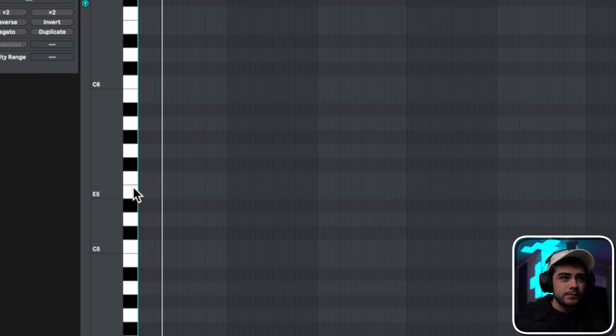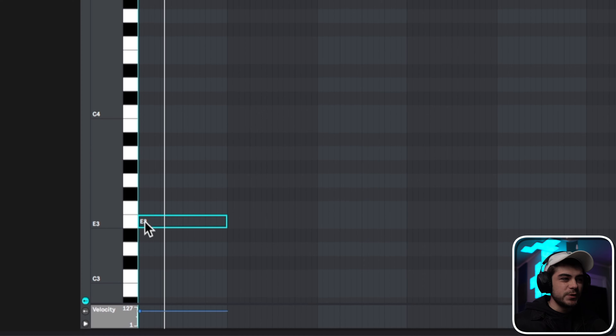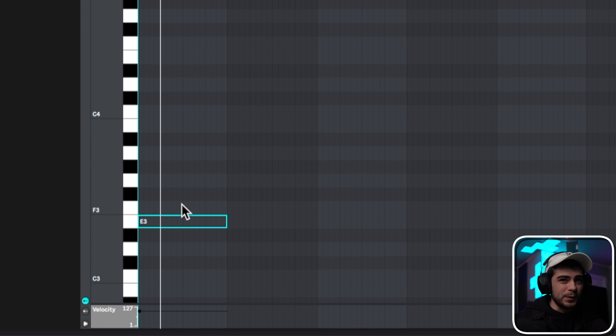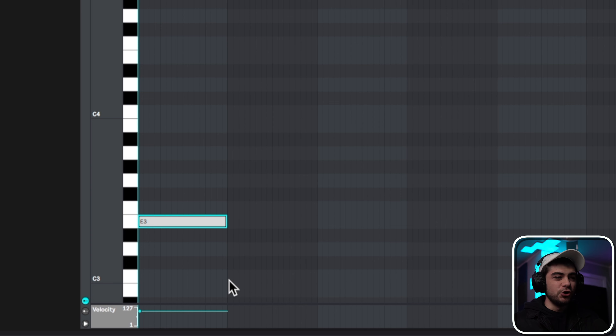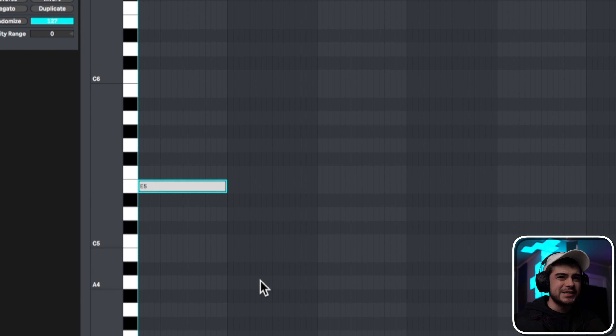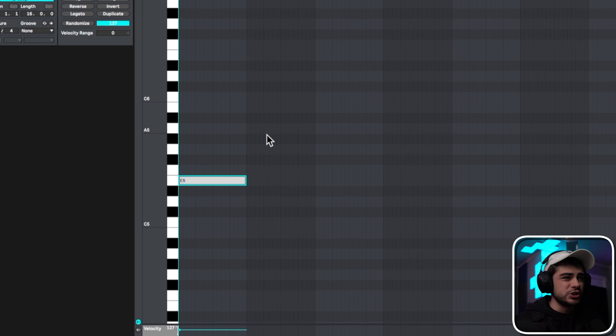It sounds like an E. Now you'll notice that a lot of people do it up a couple octaves, and the reason is because you can hear the frequencies way easier. If we go down into the bassy tones of the 808 it makes it harder to hear what note you're on and distinguish it.